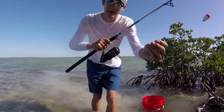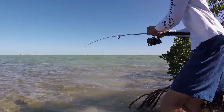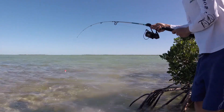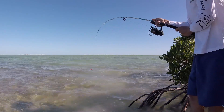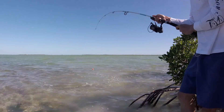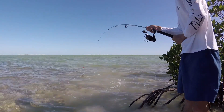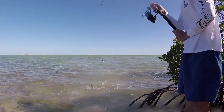There's another one man. It's a bonnethead. I thought this was a blacktip. Those first two were definitely blacktips, but I got this one — it's just a bonnethead.